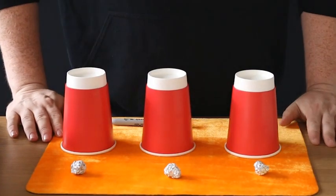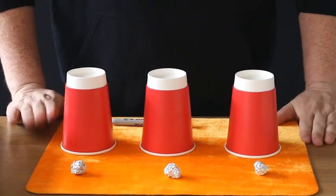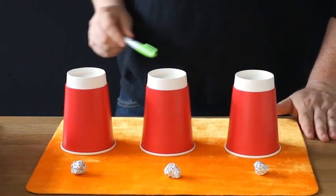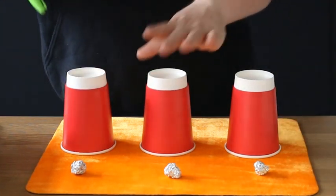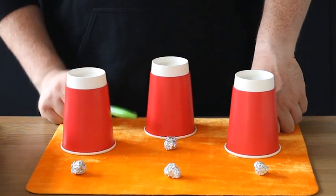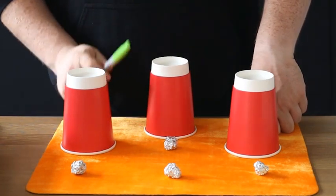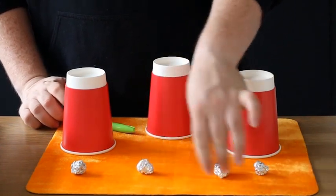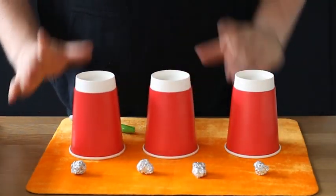Okay, so we're going to teach you how to do the cups and balls today — it's very, very simple. You need one, two, three cups and one, two, three, four balls and a pen. It's a magic one? No, it's actually just a pen. Now to do this is very simple — this is your setup before anyone sees what you're doing.